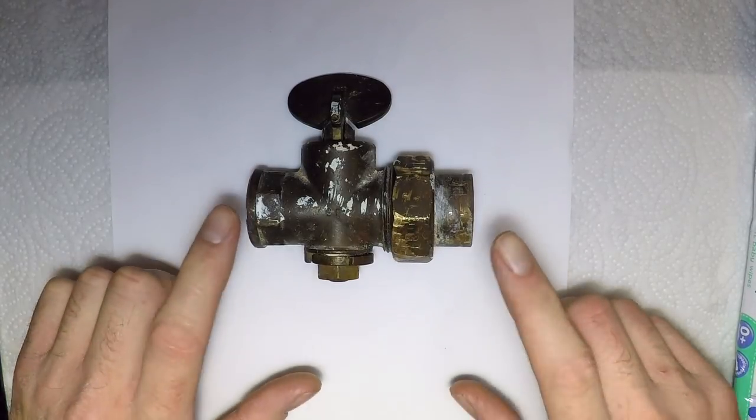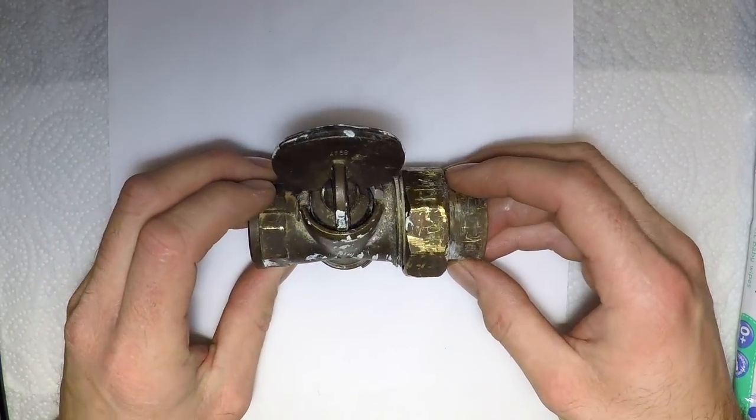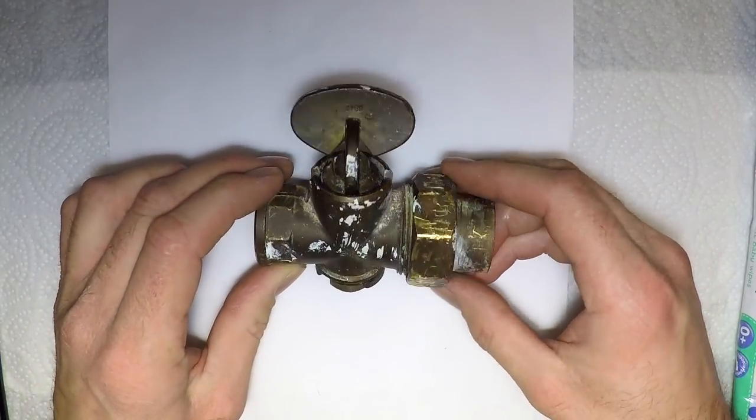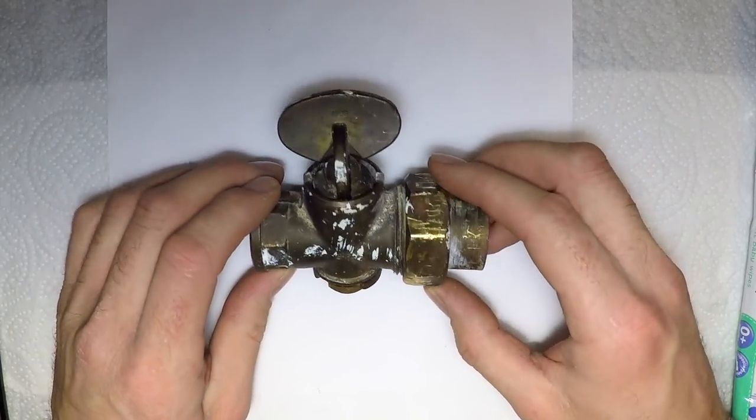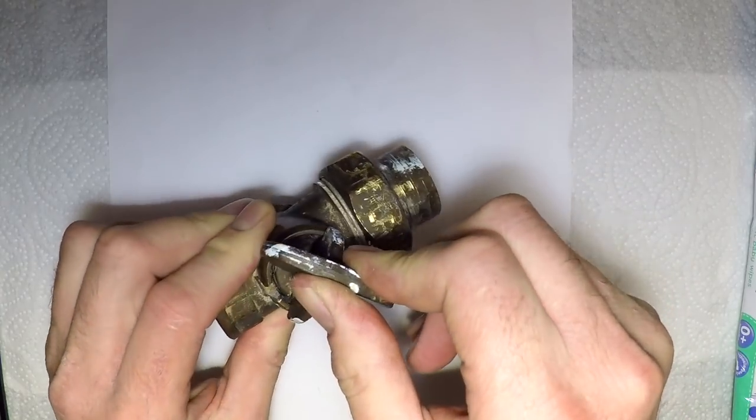This is an AECV that was used in a blocker flats and it began to leak — it had a gas leak from the spindle here where it turns.